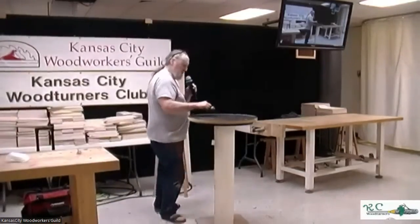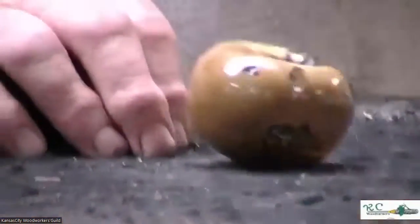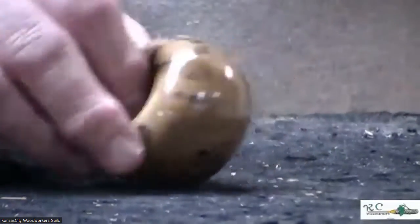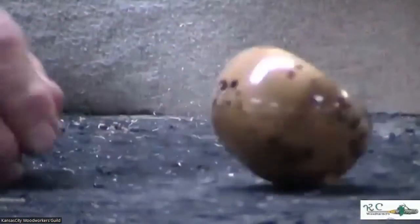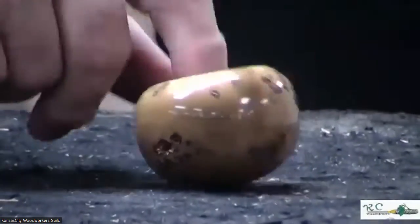I made my calabash bowl out of a nut — it's a giant palm tree seed. They come from Palau or some other Micronesian region. I used a scraper on the inside and it's been buffed.